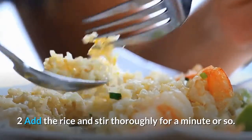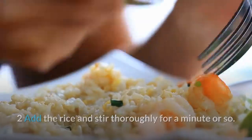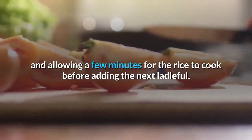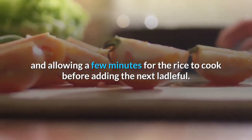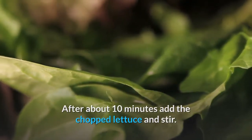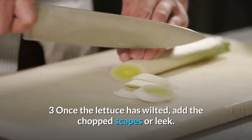Add the rice and stir thoroughly for a minute or so. Now add the warm stock a ladleful at a time, stirring in between and allowing a few minutes for the rice to cook before adding the next ladleful. After about 10 minutes, add the chopped lettuce and stir. Once the lettuce has wilted, add the chopped scapes or leek.